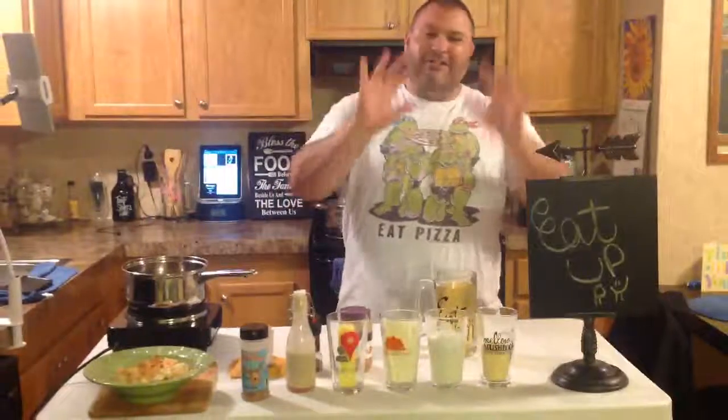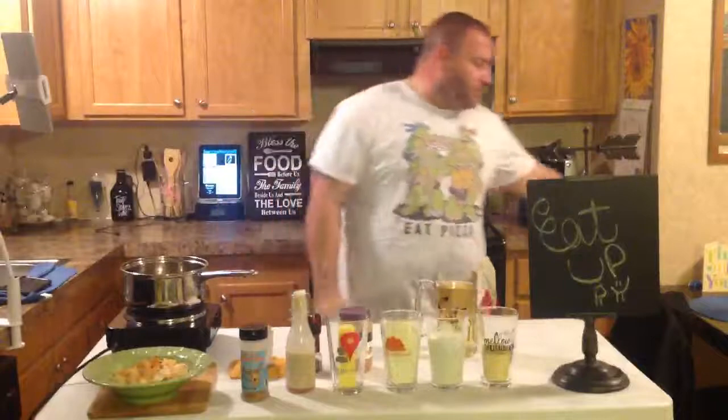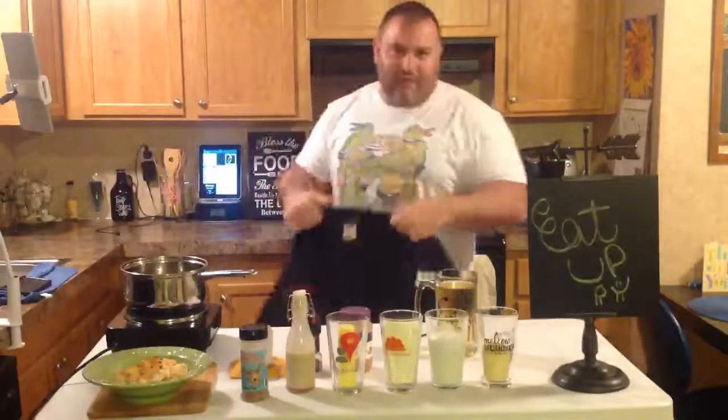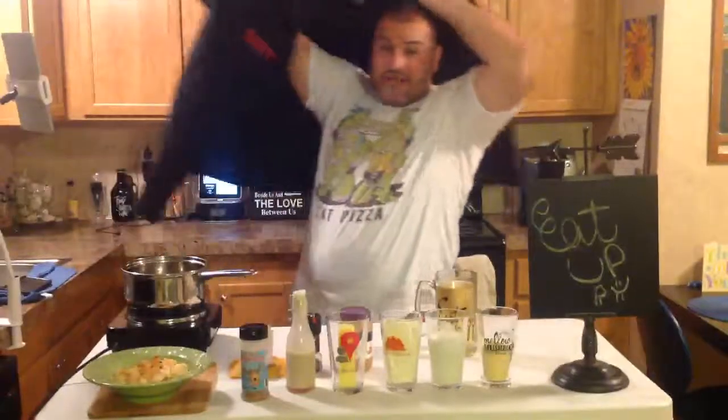I already showed you guys how to make meatballs, how to make some sausages, how to make Sunday sauce. We've gone through that. So now we're going to do something different with some Alfredo sauce that's simple to make. Simple.